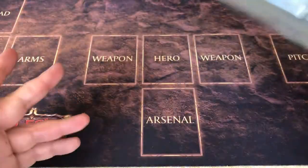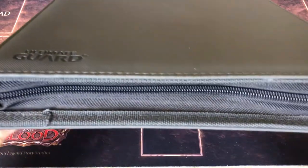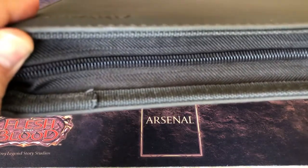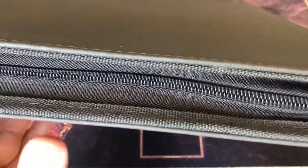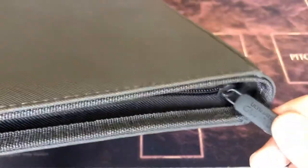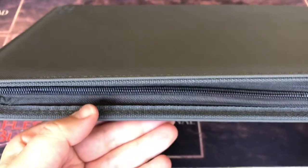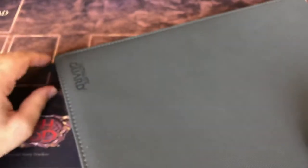First look at the zipper — it looks very sturdy. It's not a small, cheap, flimsy zipper. It's definitely high quality looking. Here we've got the pull tab, Ultimate Guard branded, which is a nice touch. It even sounds like a good high quality sturdy zipper. It opens quite nicely, slides all around — doesn't feel like it's giving resistance or anything. Very good quality zipper.